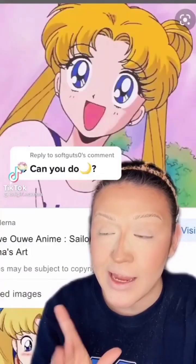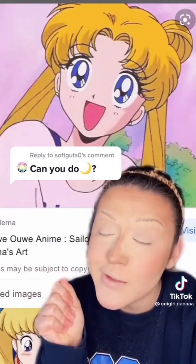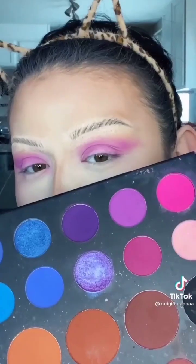I'm gonna use the moon emoji as an excuse to do a Sailor Moon-inspired makeup look. Go ahead and start off with some purple and apply all over the lid. Take a dark purple and deepen that pigment.